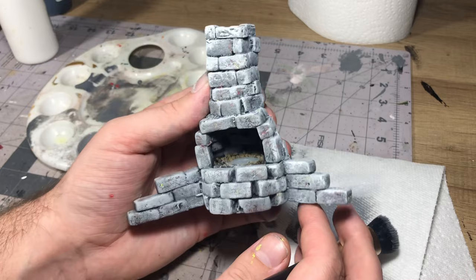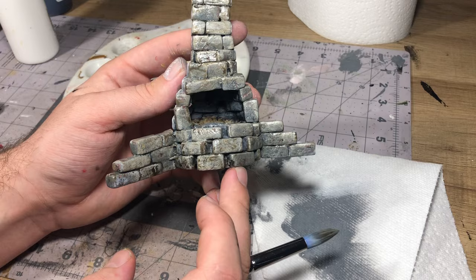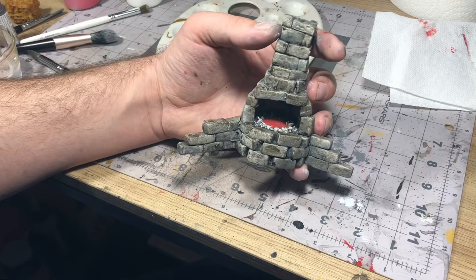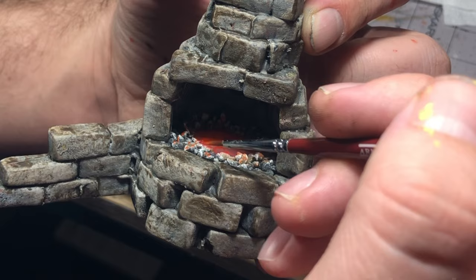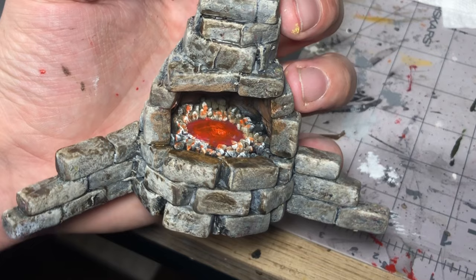After that's all done, we'll just take a nice brown wash and cover that up to make it look a little older and grimier. Then we'll take some reds and oranges into the center and add a little bit of color so it still looks like a hot forge even when it's turned off. I'll also dab a little bit of orange on some of the coals and around the walls and edges to make it look like it's glowing.